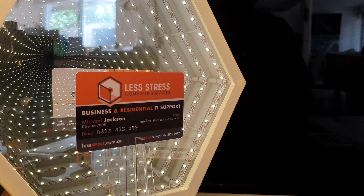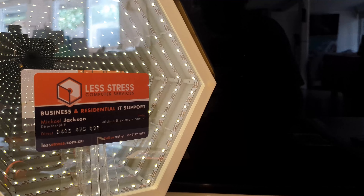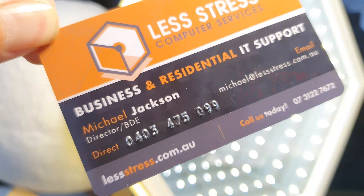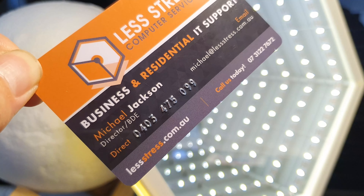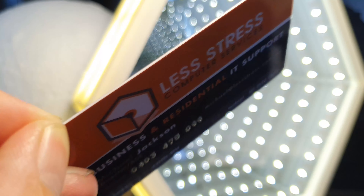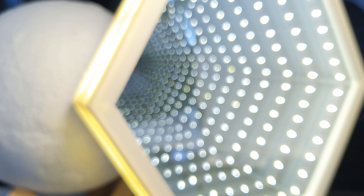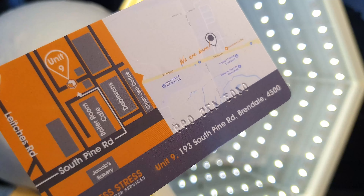Great for your business marketing, a fantastic option to consider if you are a tradie, as they can be left in pockets and won't cause damage — not even a problem if they go through the wash. Made from 0.76 millimeter PVC, these cards are weatherproof, won't curl or rip, and make a lasting impression.